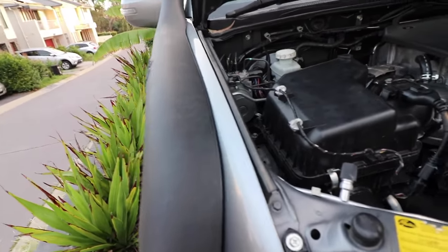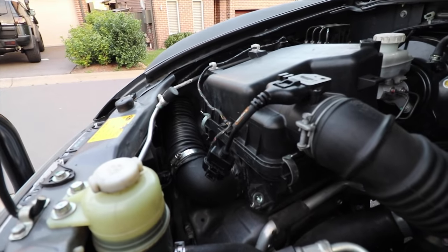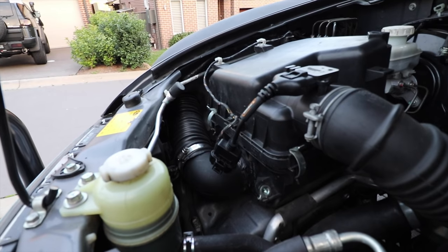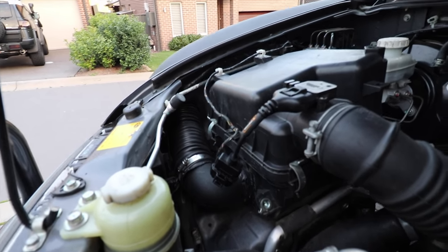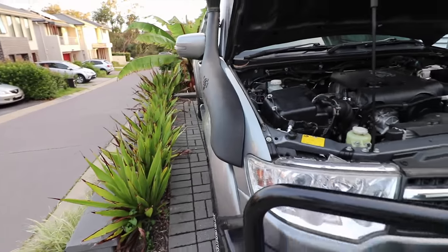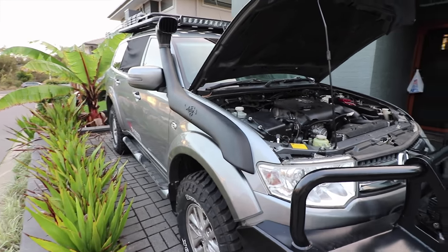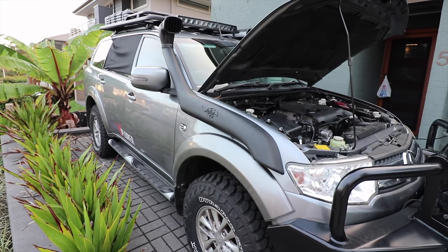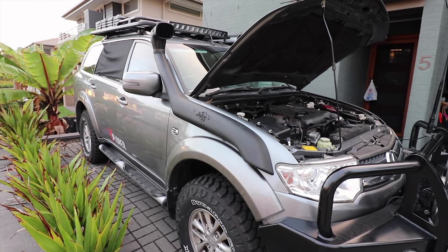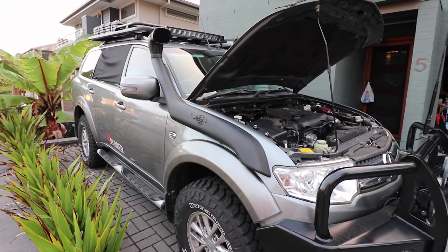The snorkel comes through the guard and into here. I've re-sprayed that area with stone chip guard as well, so that should stop it corroding. I'm pretty happy with it. Big thanks to the guys at 4WD Systems for selling me the snorkel — I'm really happy with it and really happy with the service I got from them. I'd definitely say give those guys a shout if you want any bits.